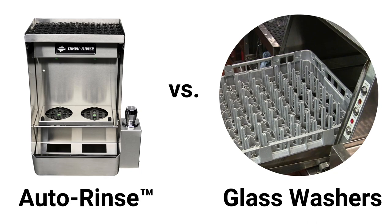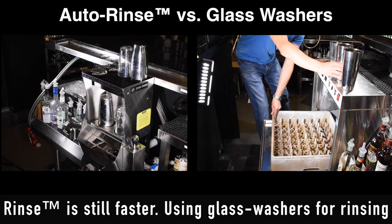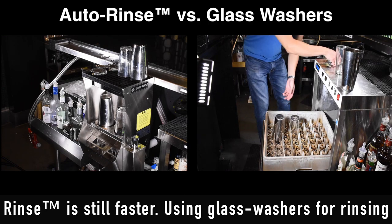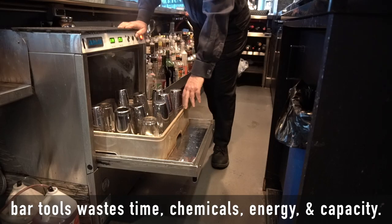Next, we'll compare auto-rinse versus glass washers. Glass washers take a minimum of 90 seconds to cycle, but even when we just compare loading time, auto-rinse is still faster. Using glass washers for rinsing bar tools wastes time, chemicals, energy, and capacity.